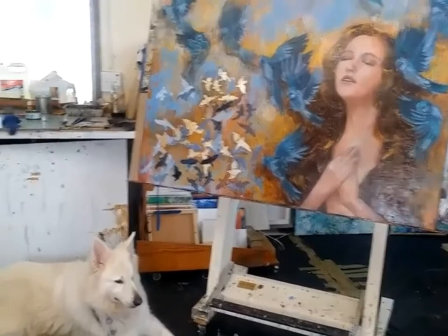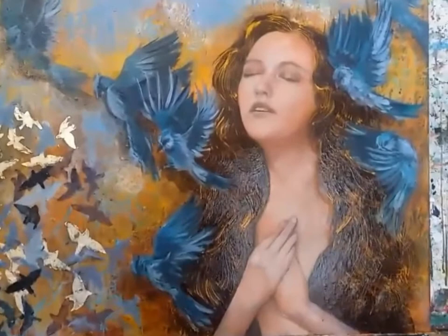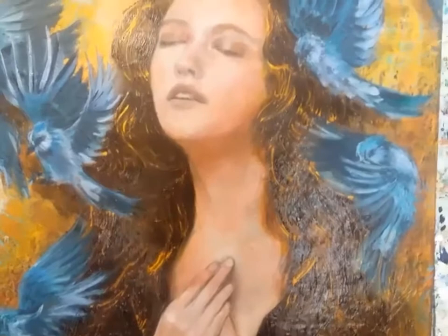Hello everyone, this is me again from my studio. That's Polar there at the left, just one of the studio assistants, and this is how far this one has progressed up until now. I've done the hair — it's very shiny because it's very wet, so you might not be able to see that much detail.